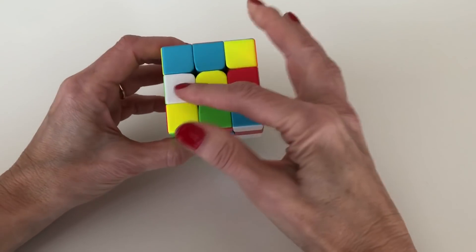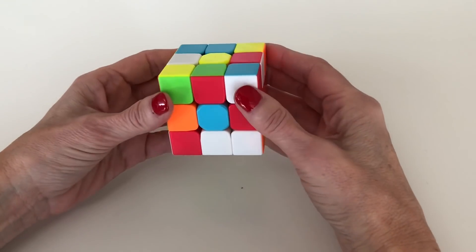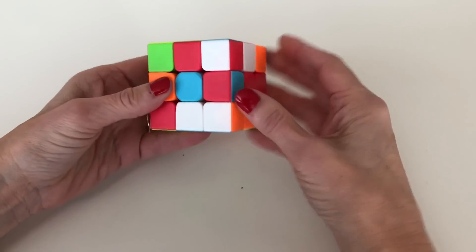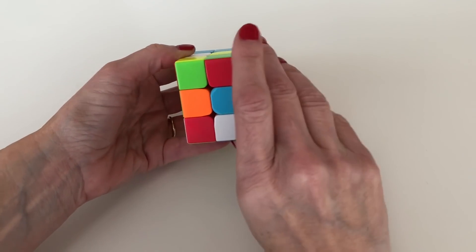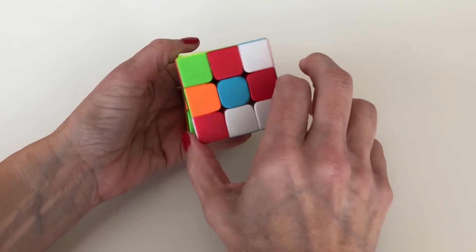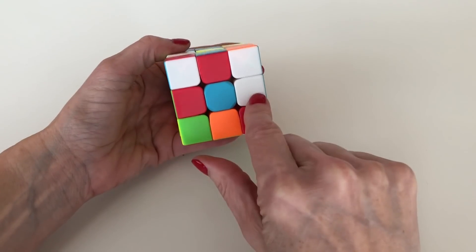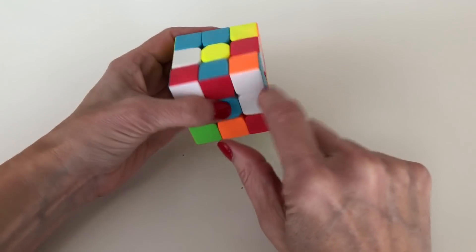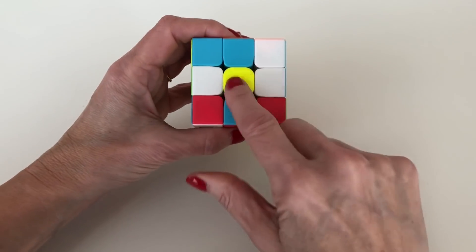Now let's look for the next edge piece. Here's one on the bottom layer — when it's on the bottom layer all you need to do is rotate it so it's on the side, either clockwise or counterclockwise. That puts it in the middle layer, and then it's ready to shift up into place around the yellow center.